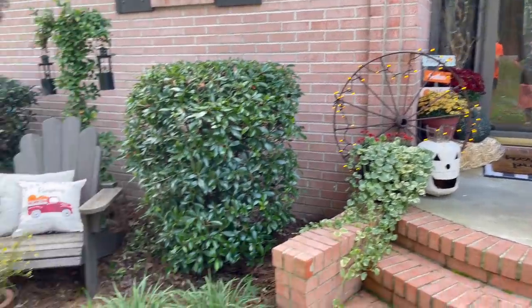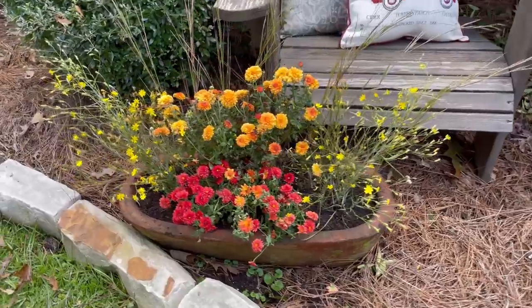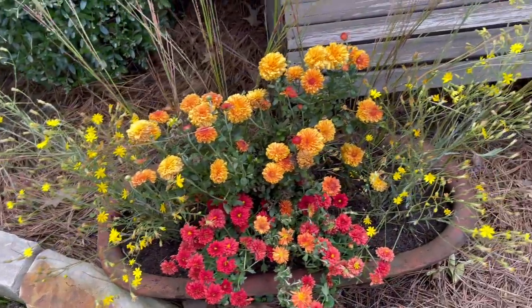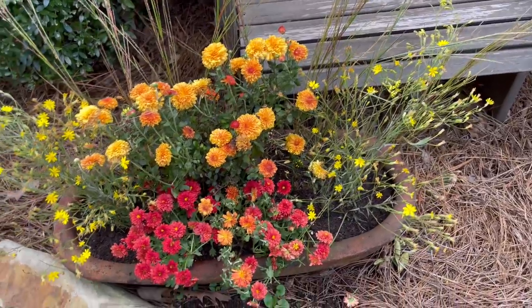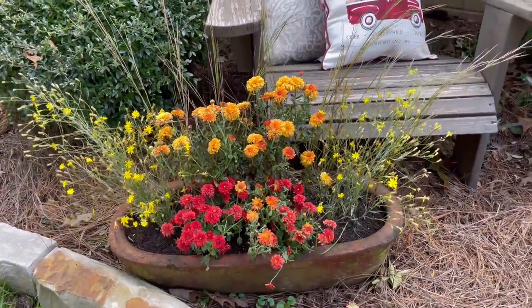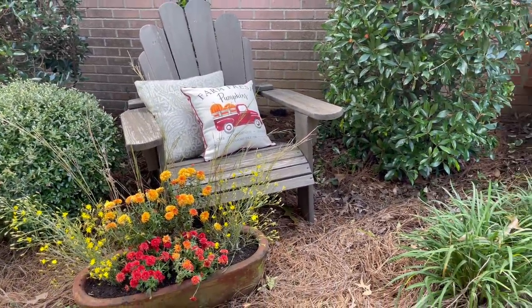Over here she added in some of those mums that were dying — she took them apart and kind of added them in over here, along with some wildflowers from the yard. These will probably die but they fill in the space until the other plants start blooming out more. Genius idea — I thought that little arrangement turned out so pretty. Let's see how long it lasts!